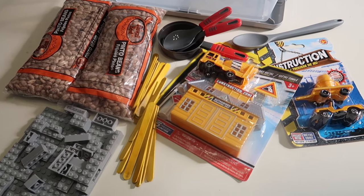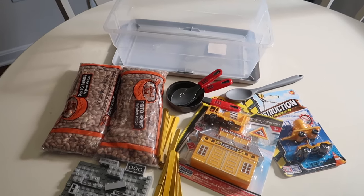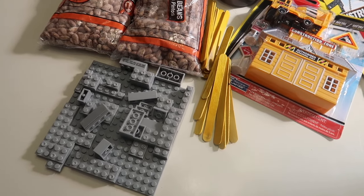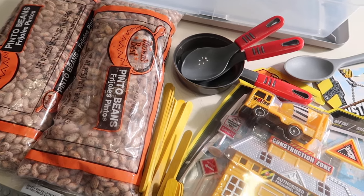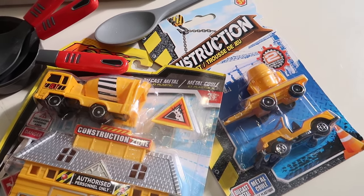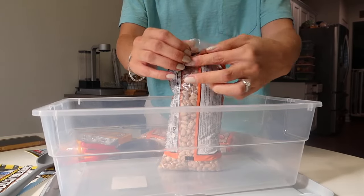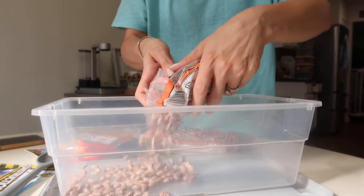The next one I did for Jackson — Riley likes it too but it's more boy-themed. Again, all stuff from Dollar Tree. I was looking for black beans because I wanted it to look like dirt, but they didn't have black beans so I got dry pinto beans. They also sell little packs of Legos at Dollar Tree for a dollar, which I thought would be fun. I also got some construction toys from the toy section, craft sticks, little spatulas from the toy section, and a silicone spoon for him to grab everything.